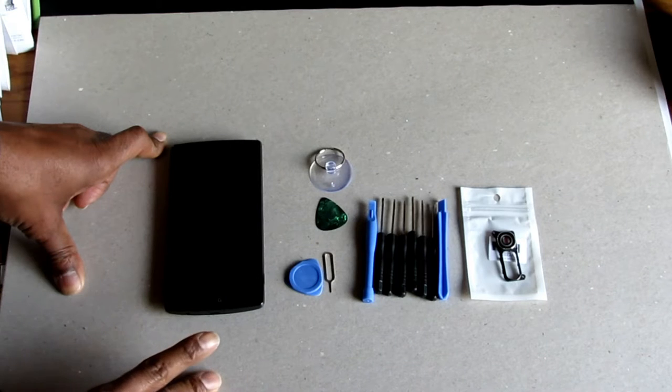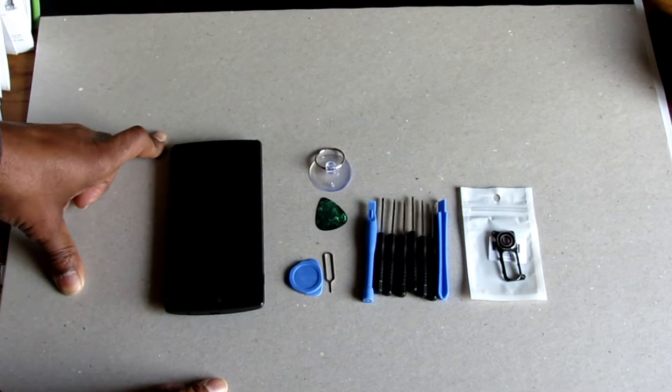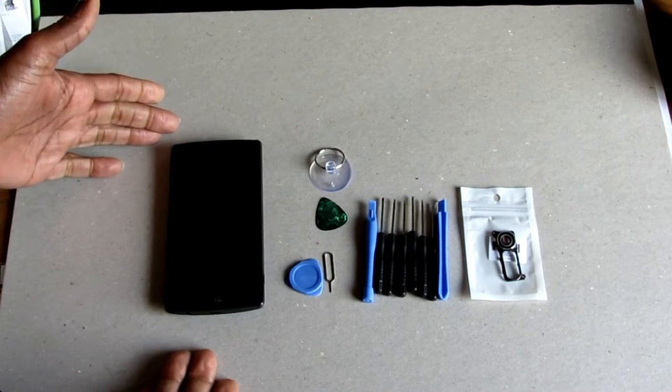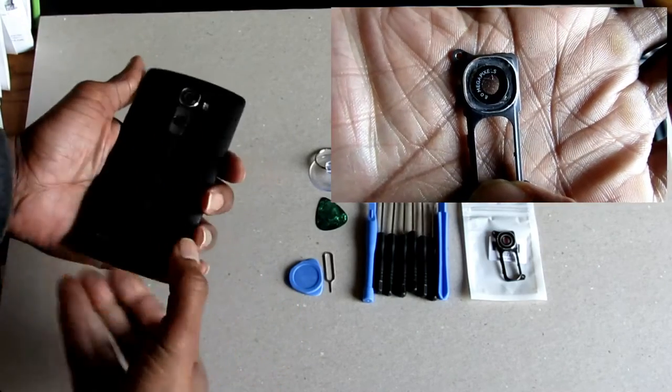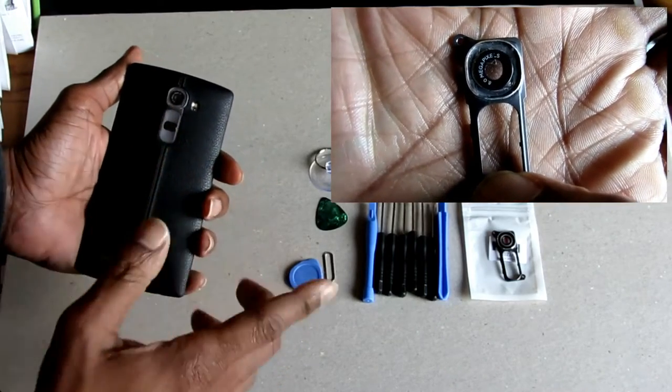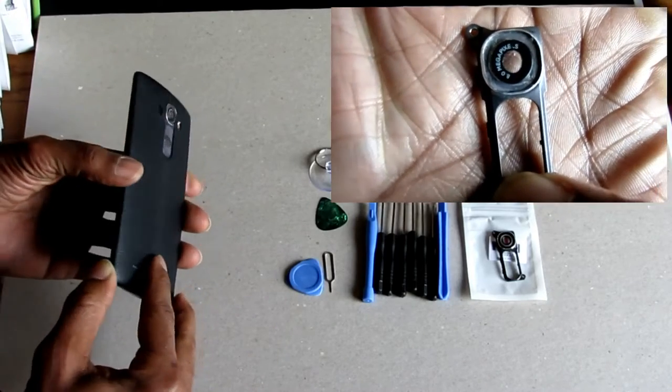It takes amazing video and excellent pictures. But over time, I guess from sitting it on its back or in and out of my pocket, the lens has become scratched. So some of the pictures and videos have a little haze over them. I'll show you the before and after pictures.